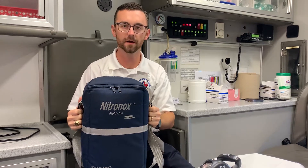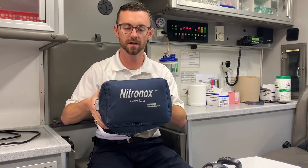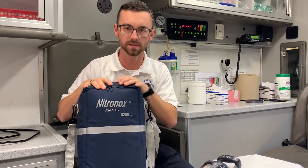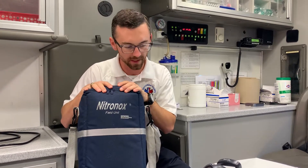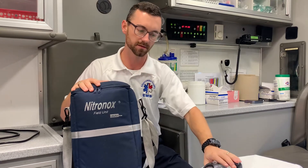This is the field training for the nitrous oxide system, the Nitromox field unit. What you have is this pack, which is carried on the Medic One truck, and the only other thing that you will need to make the system work is a full oxygen tank.